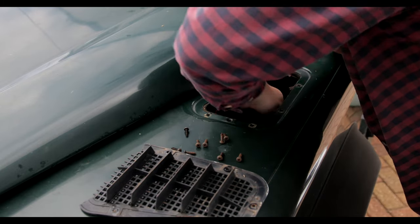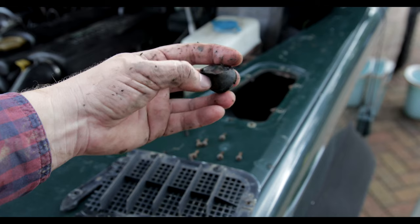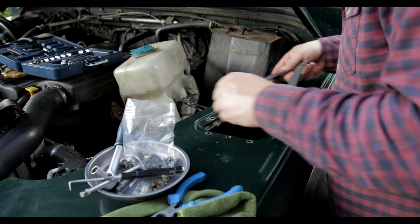After opening up the vent, I could see that it was full of gunk and water. So I had to remove the rubber bung, let it drain, clean it up, and then replace that rubber bung.